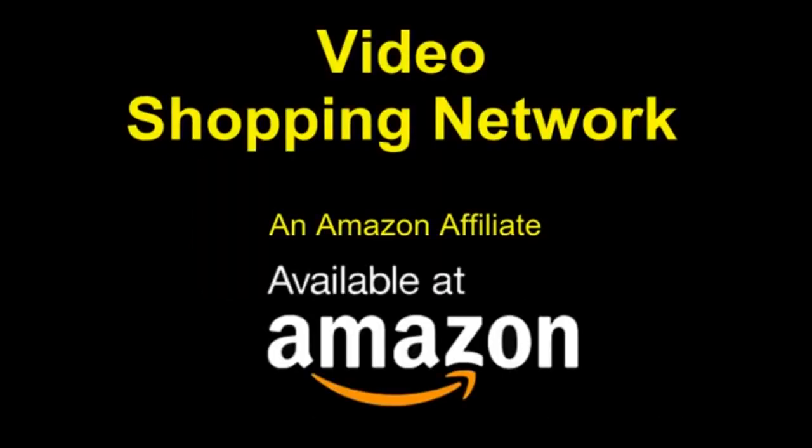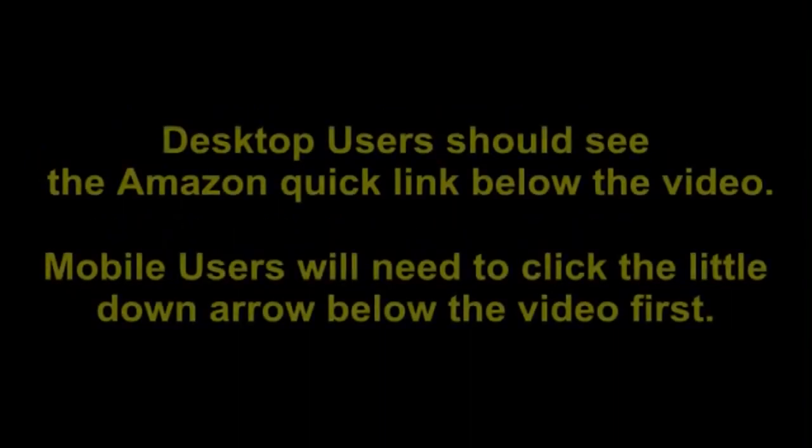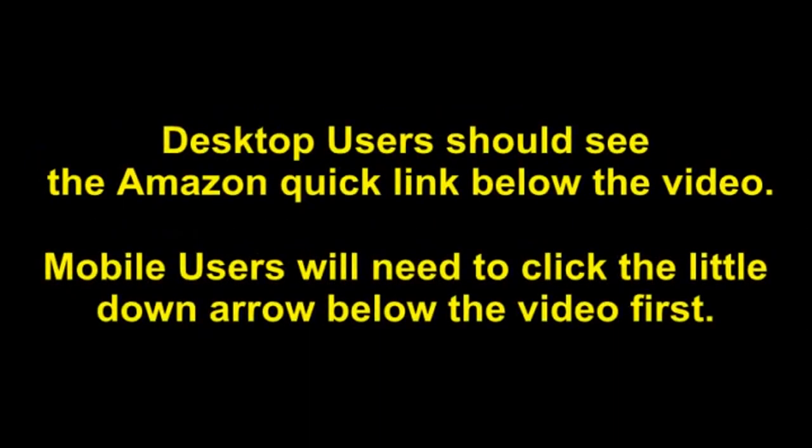Video Shopping Network, an Amazon affiliate. To see this product on Amazon, click the link in the video description below. You'll be able to see current pricing, product reviews, and any special deals. Desktop users should see the Amazon quick link below the video. Mobile users will need to click the little down arrow below the video first.